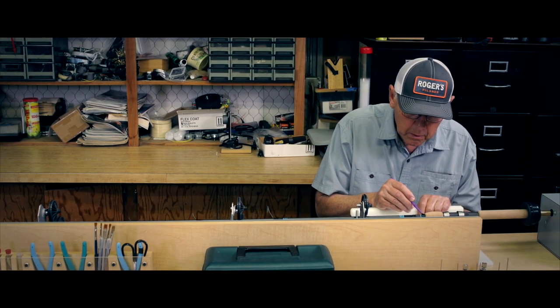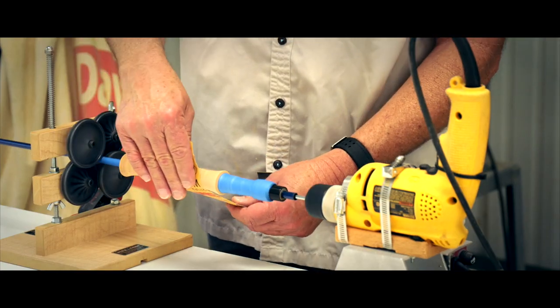Something I've always done is, if I've got a problem, I try to solve that problem. I started looking at all different epoxies that were available and contacting companies that had chemists who made epoxies, and I just stumbled into the right place.